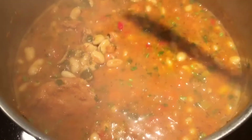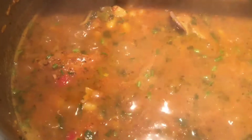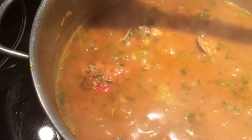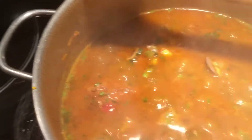You can even freeze it, but believe me it's not gonna last for freezing. I'm gonna show you what we serve it with — I only have olives missing. No olives today.